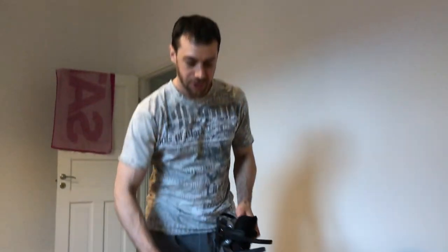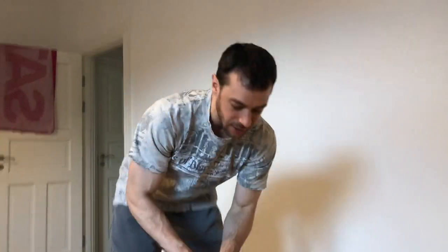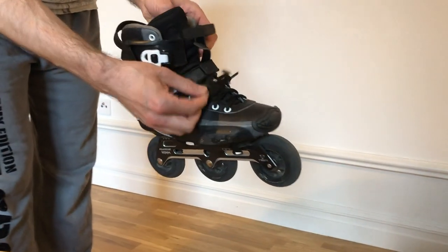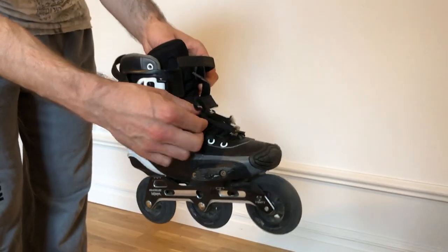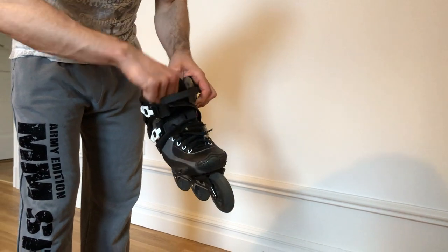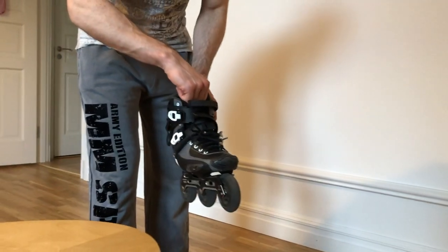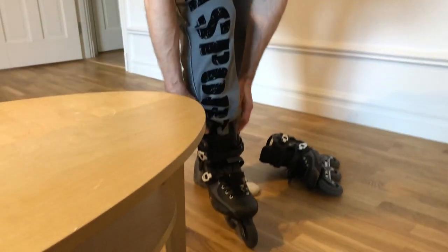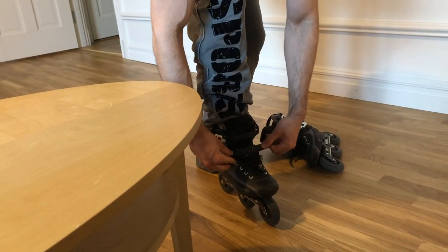I'm going to show you my quick way to put on inlines because it was pretty tedious before. The main thing that took a long time was tying the skates. Now I just lace them to the lowest part, very loose — I don't use the tying system at all. I got used to it and I don't think it matters too much for short rides. I just put them on and use the straps.